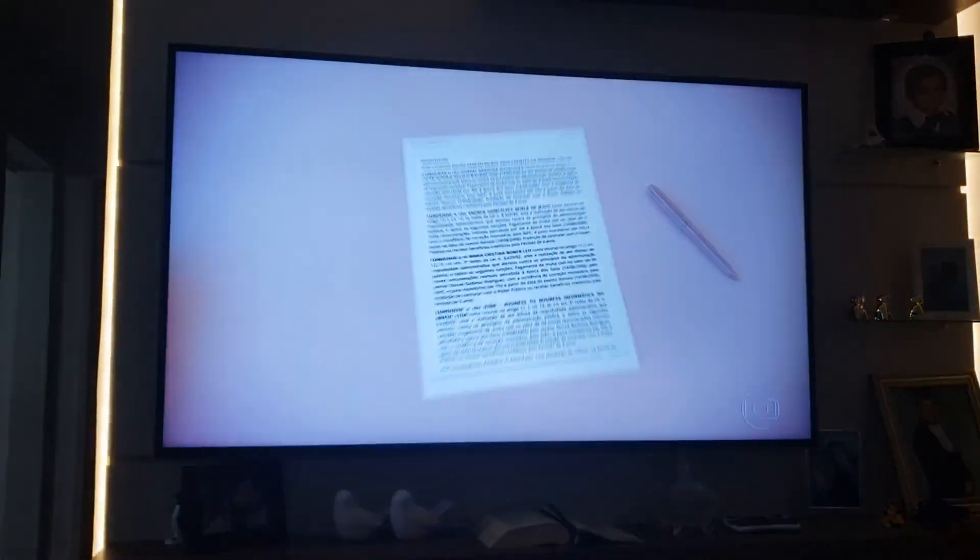Ok, Google. Acender luz corredor. Claro, ligando a luz corredor. Alexa, desligar a luz corredor. Ok, Google. Ligar TV Sala. Sem problemas, ligando a TV Sala.